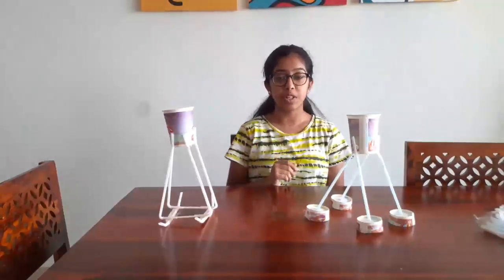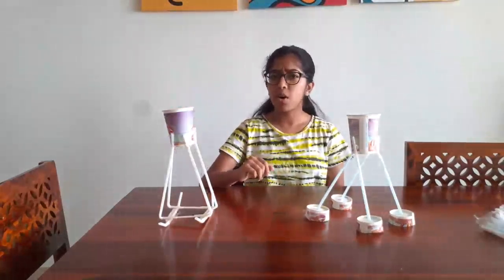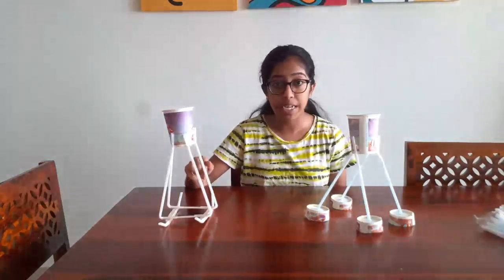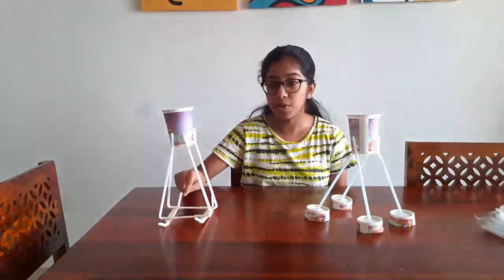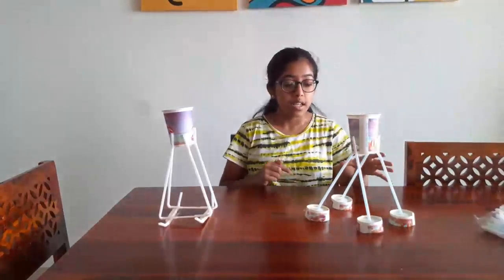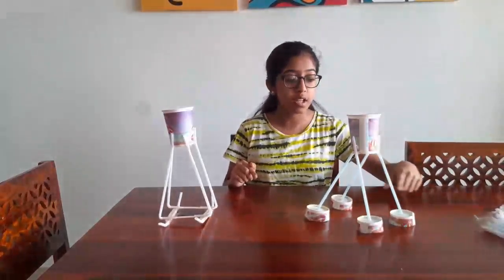I will be making two prototypes. The first one is called the Lunar Lander with two pads. Why am I calling it with two pads? If you look closely, these are inspired by camel legs. These are long enough so that the force is equally distributed among a large area. The second prototype is called the Lunar Lander with four circular legs, so that these four legs can reduce the contact force and the circular base will increase the contact area.